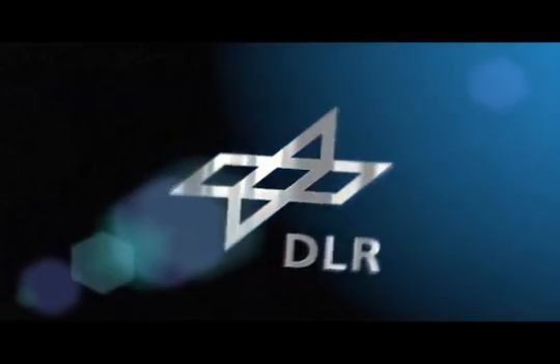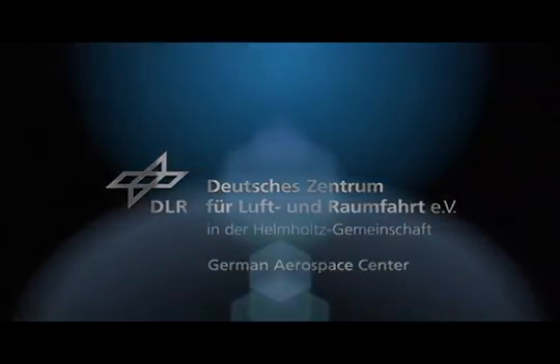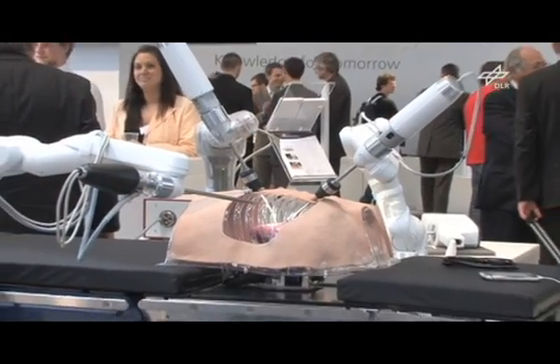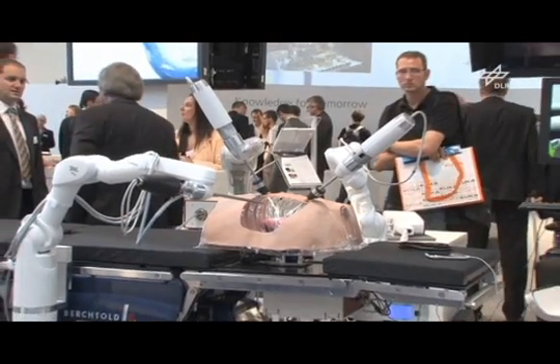Welcome to the DLR webcast. This is our robotic system MiroSurge, as it will be used in future surgery. The goal is to operate on the patient as gently and precisely as possible.